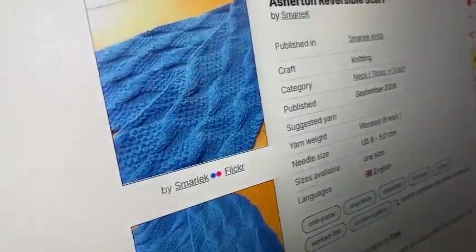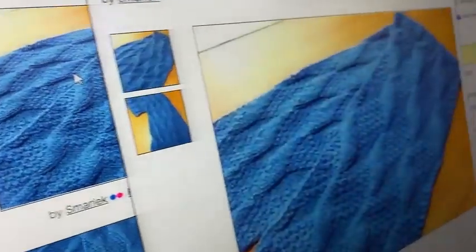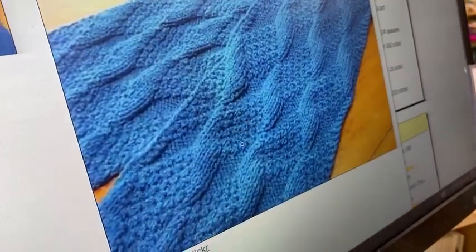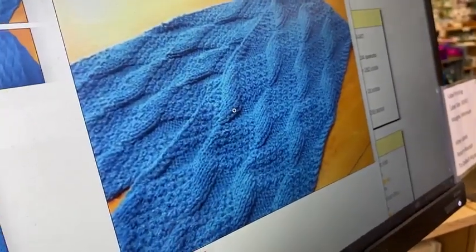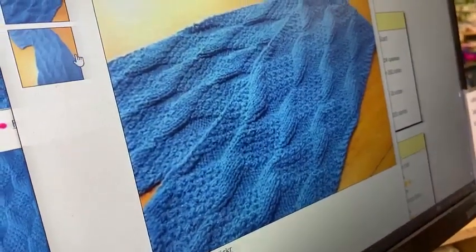This Asherton Reversible Scarf — she actually has a matching hat pattern as well — it's like double moss stitch, stockinette, and reverse stockinette to create this really cool almost M.C. Escher kind of texture, because it gives that almost three-dimensional blocks look.